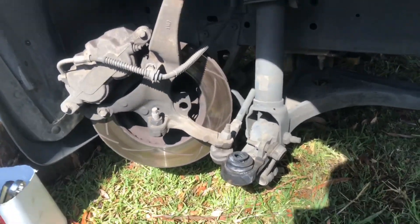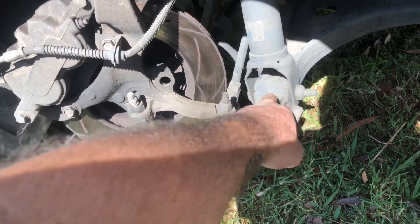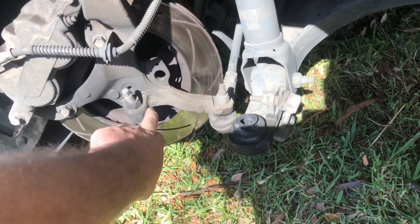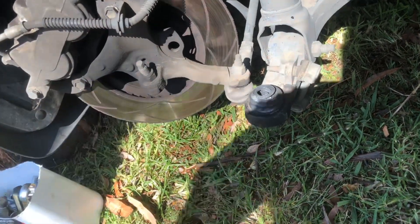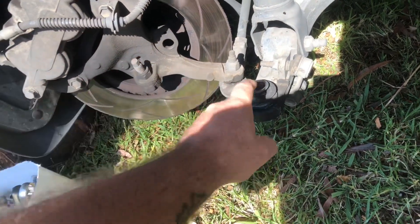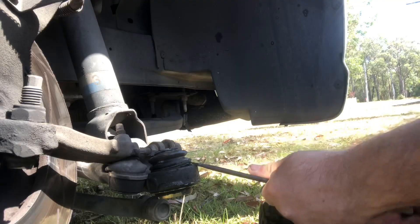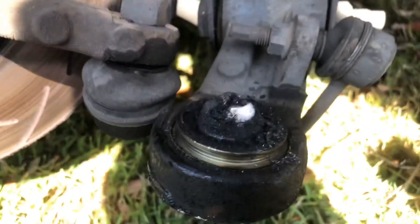The hardest part's going to be getting that out. I normally use the weight of the spring and everything else to hit on there and it'll pop out, but because I've got no weight on it, I'm going to have to hit it from the top. Hopefully it comes out. That one's going to be pretty easy.